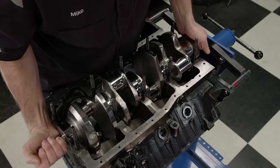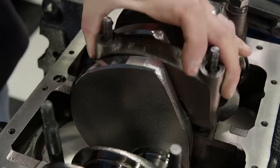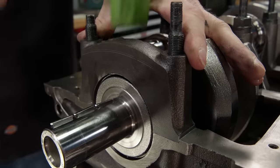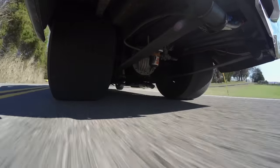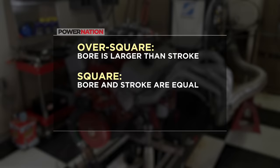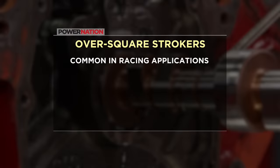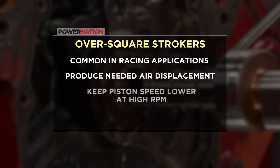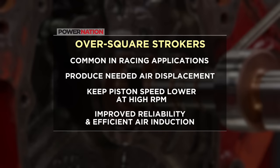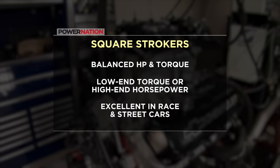The second method is to replace the stock component with a purpose-built aftermarket crankshaft. These are designed specifically for longer strokes, are constructed out of better material, and are built to yield maximum cubic inches without sacrificing strength. We build stroker engines here all the time, and they fall into three categories: oversquare, meaning the bore is larger than the stroke; square, meaning the bore and stroke are equal; and undersquare, meaning the bore is smaller than the stroke. Oversquare strokers are common in most racing applications — the larger bore and shorter stroke produce the needed air displacement while keeping the average piston speed lower at high RPM, which improves reliability and allows efficient air induction. Square strokers have a good balance of horsepower and torque production — they can be tailored to make stout low-end torque or high-end horsepower depending on the components selected. They are excellent for weekend warrior race cars and just about any high-performance street car.